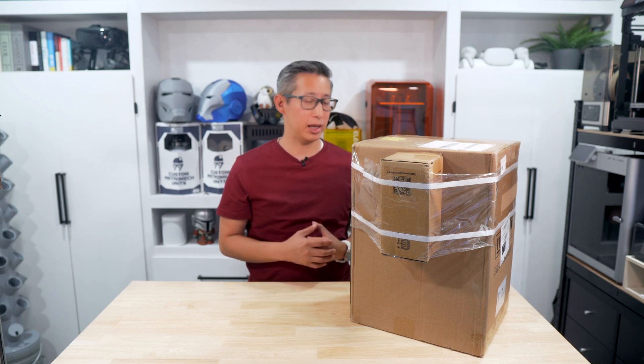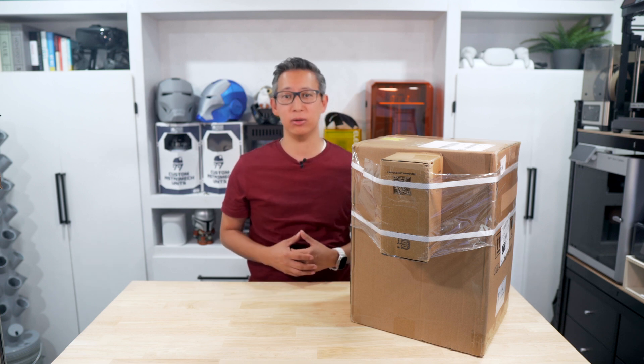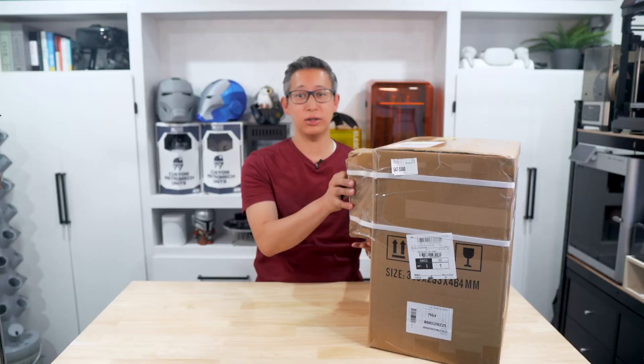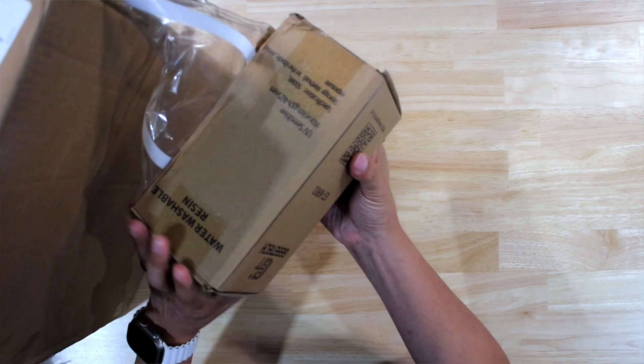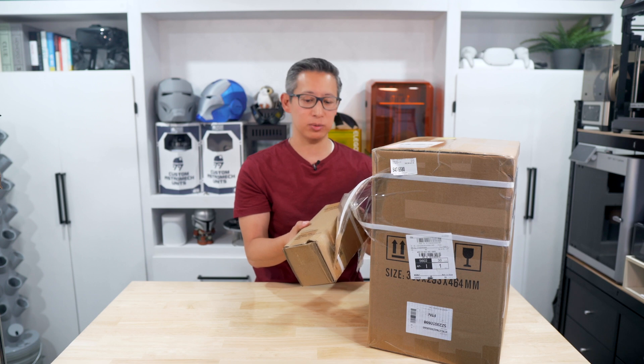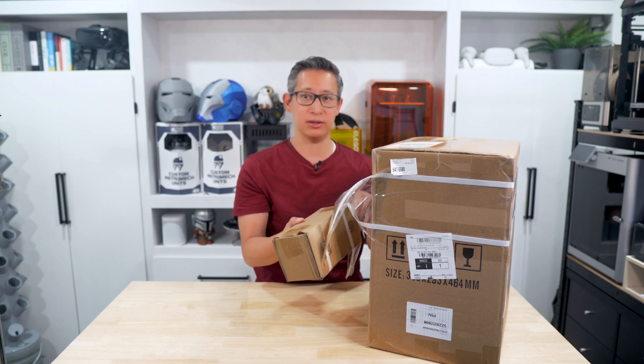This Alcade 2K resin 3D printer was sent to me by GTech to review, so let's start by unboxing this to see what we get. GTech also sent me a bottle of their water washable resin, which is something else we'll test and review in this video as well.